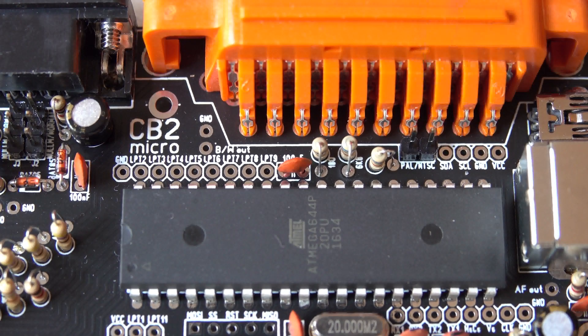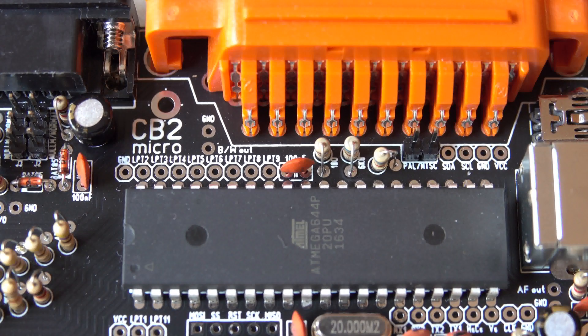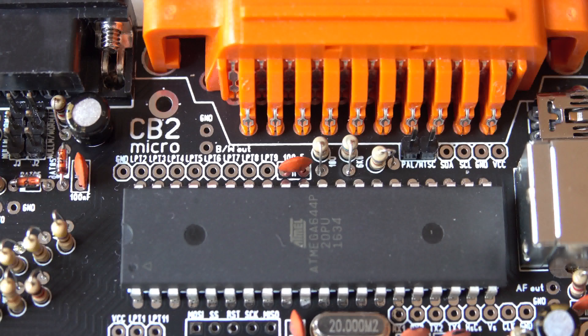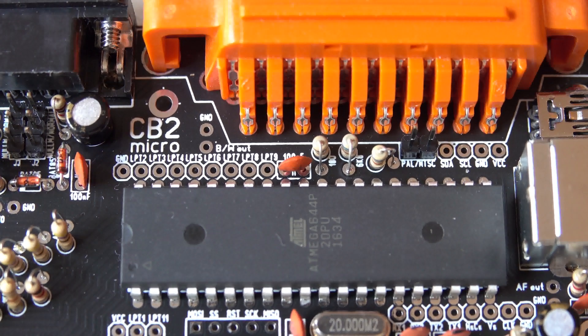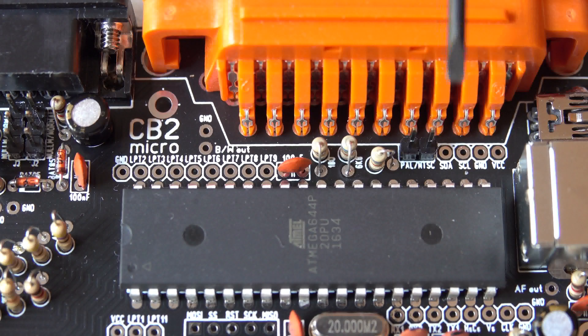Now for the video signal jumper. The CB2 Micro normally produces a PAL TV signal. So if you live in Europe or Australia, for example, you don't need to put in any jumper here. But if you live in North America, Central America, or Japan, you have to put a jumper here, and then the CB2 Micro will create an appropriate signal for your NTSC TV set. It's always good to have pins here, because when you develop games or any time-critical software synced to the TV signal, you can easily test it on both video systems just by adding or removing this little jumper.